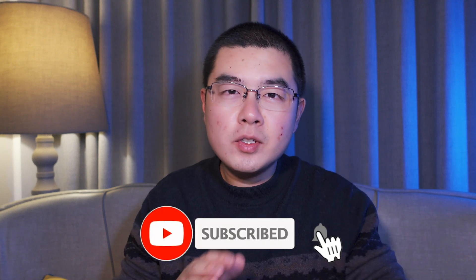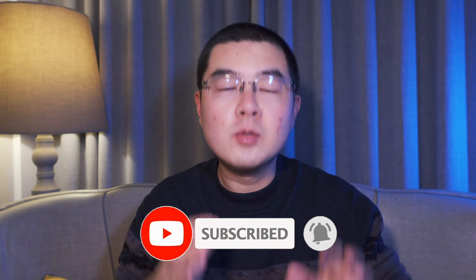Before we get started, here are some disclaimers. I didn't get my hands on the Kandao Qoocam Eagle. What you're going to learn in this video all comes from the official page — I did spend a lot of time investigating every pixel on the official page. I believe some of the features are surprisingly interesting, so if you want to know more about it, keep watching.